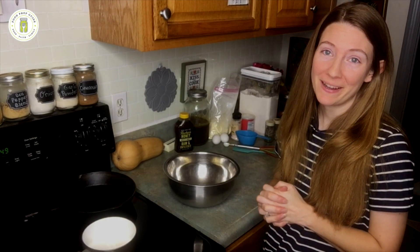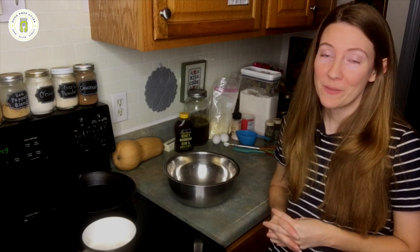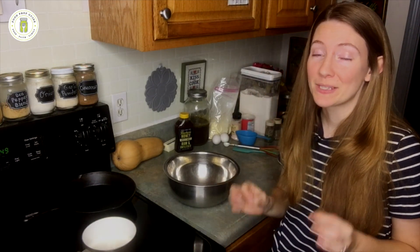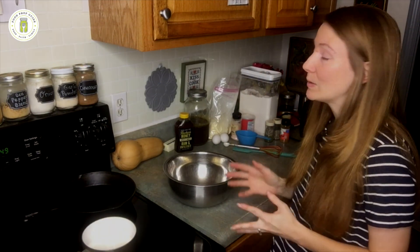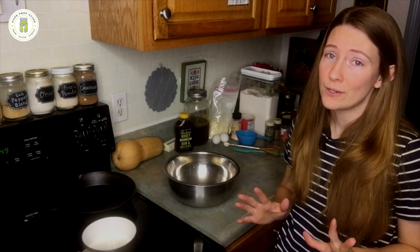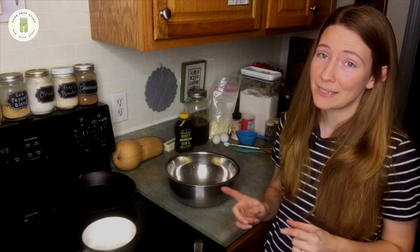Hi friends, welcome back to Food Prep Guide and welcome back to another pantry challenge video. Today is a homemade soup and cornbread, both from scratch. I specifically chose a soup recipe that I've never made before because I thought it might be helpful to show you all how you can create your own recipe really easily, even if you're not used to cooking from scratch. It really is simple.